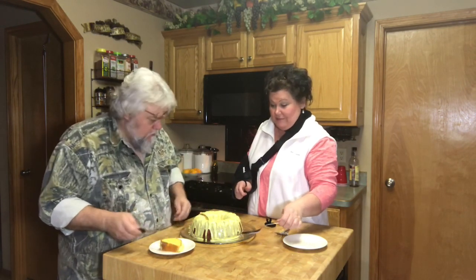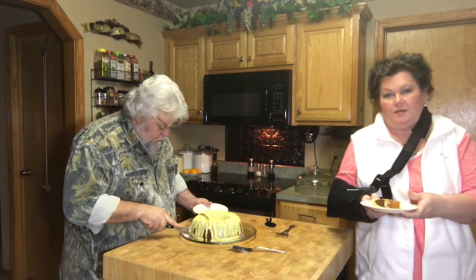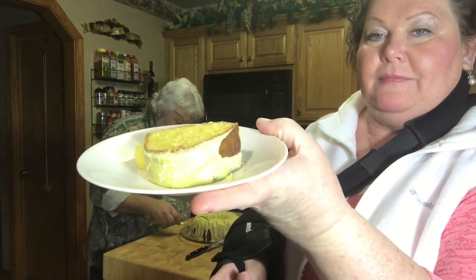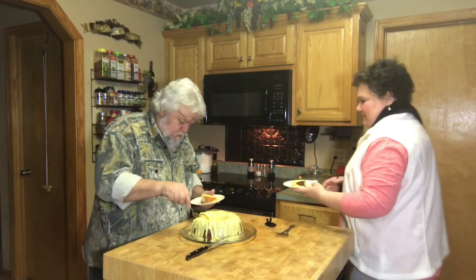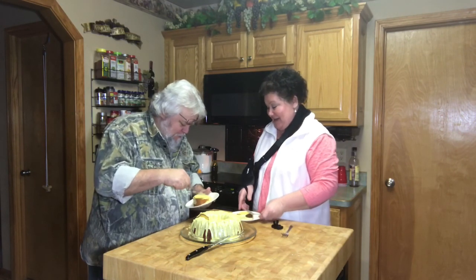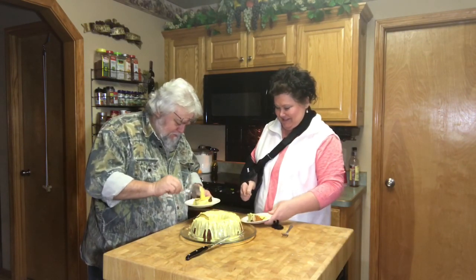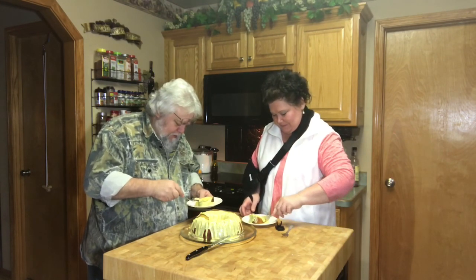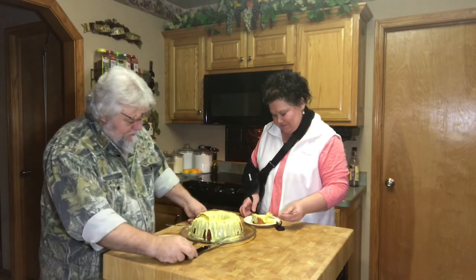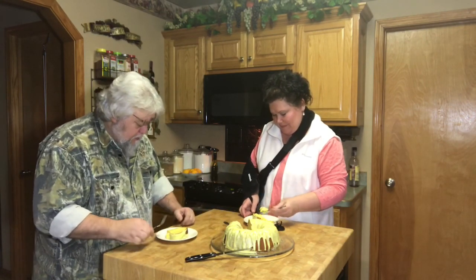He took me out to dinner tonight so we just got home. You can see how it looks — it looks good! Getting some extra icing — yeah, he likes icing. He knows how I am, I want to put some on mine too. Nothing better for a diabetic than this, right? You got to get some cake, not just icing. It looks really nice — certainly did it with one arm too.